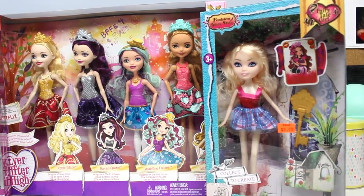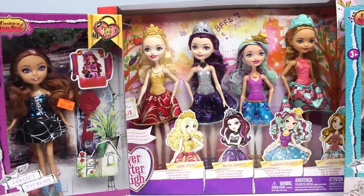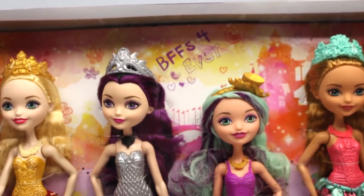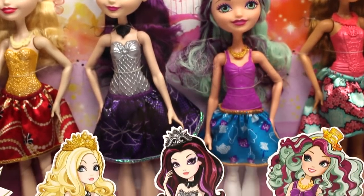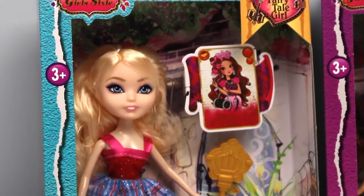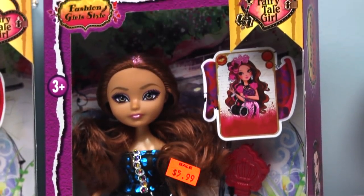I'm back and today we're gonna do a fake versus real Ever After High. As you can see, I have a four-pack of Ever After High dolls down here, which includes Apple White, Raven Queen, Madeline Hatter, and Ashlyn Ella. And then over here we have our less than convincing Ever After High copies, and to be honest, I have no clue who they are supposed to be.